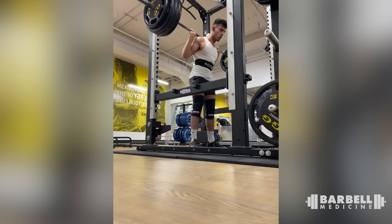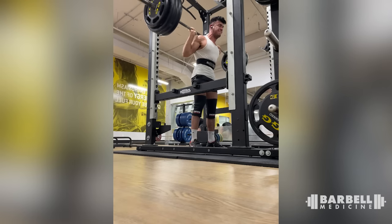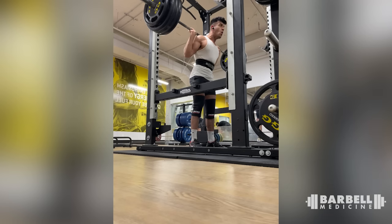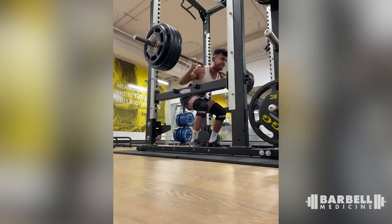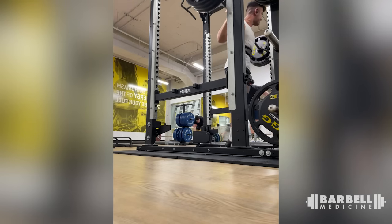This is Ash doing a high bar squat — not a terribly great coaching angle because I can't see your feet, and it's only one repetition. I can't really see the bottom of your feet, but otherwise: good depth, good balance, kept your back position quite nicely. Nice work for the single.